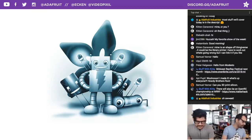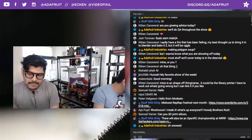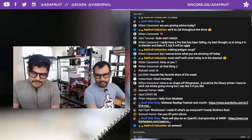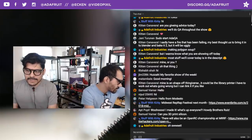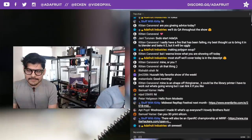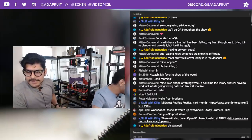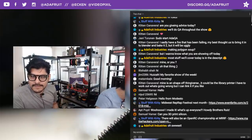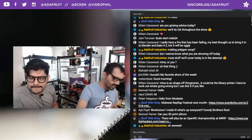We live stream the show every Wednesday at 11 a.m. Eastern Time. Shout-outs to Kitten Carnival, Lord Maze, Cindy DIY, Liz Clark, Kirby our moderator, Jim Scuba, and Samuel Vipole. Thank you everybody for joining us every week.